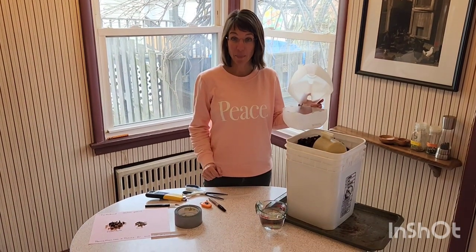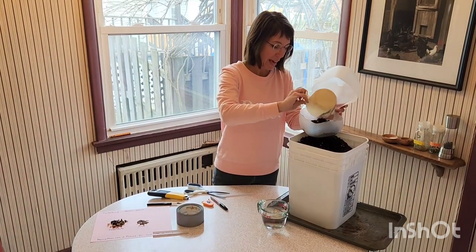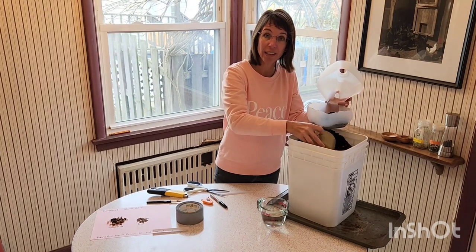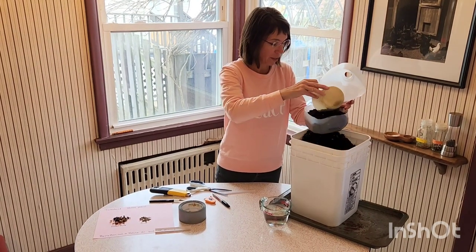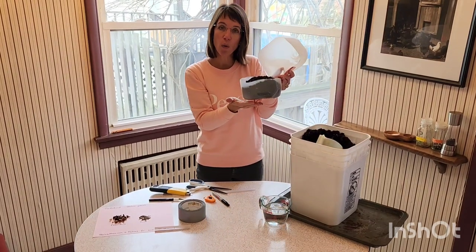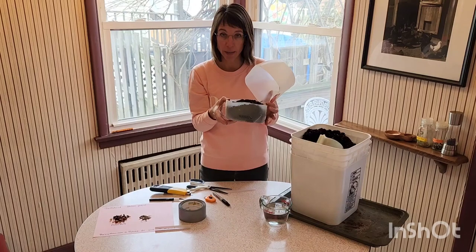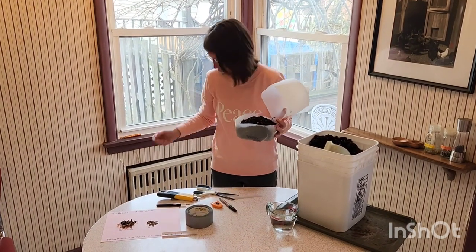Now we'll add the potting mix. I like to use something that is very light and allows for the seedlings to grow well. Fill it right up to three or four inches. Because of the holes at the bottom and we're going to water in a minute, you'll want some kind of tray underneath this so you don't get water everywhere.